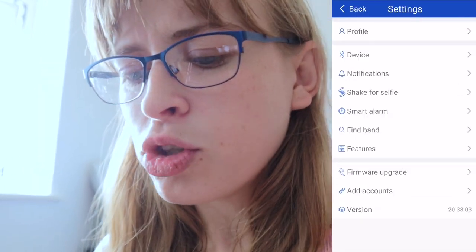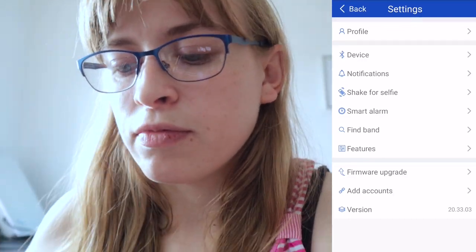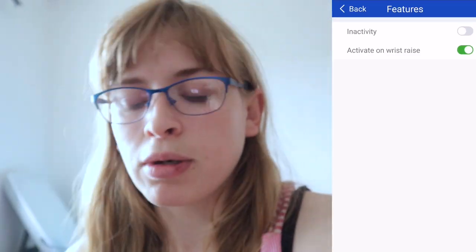You've also got Instagram notifications, and your watch will vibrate whenever any of these messages come through. There's also a selfie feature — I think you can take a selfie using your watch or camera — and a smart alarm, find band feature, and 'activate on wrist raise' so the screen comes on when you lift your wrist. I'm going to wear it at work tomorrow on self-scan all day to see how many steps I do, and I'll report back.